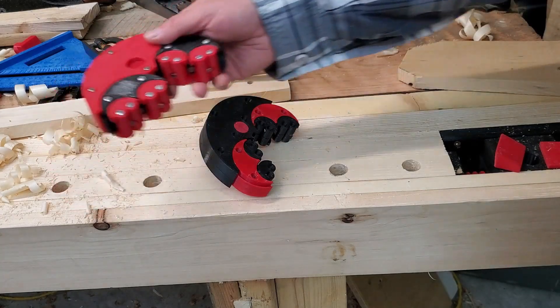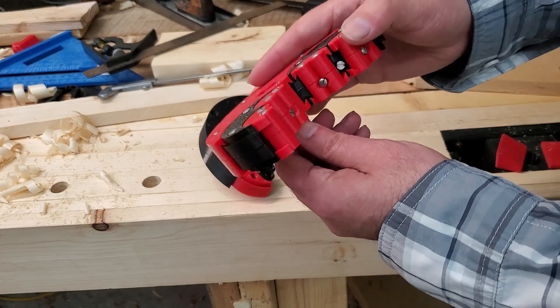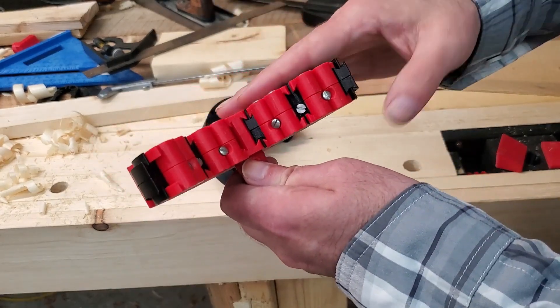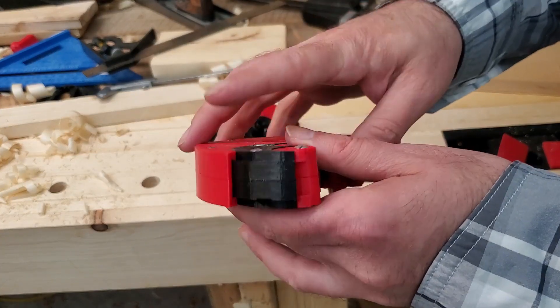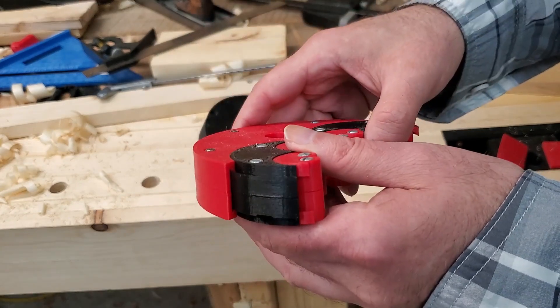This was the original, and I made these so that every little part prints without supports. It's actually split down the middle so that it goes together, and all these dovetail parts print in the correct orientation so that no supports are required.